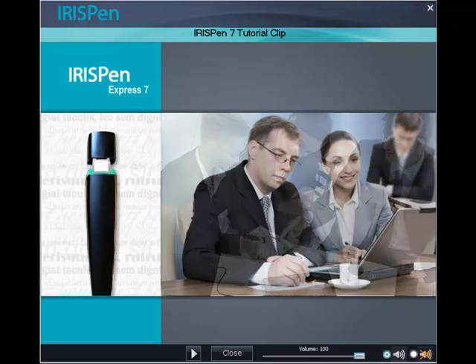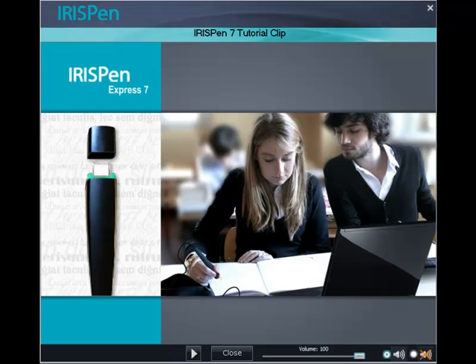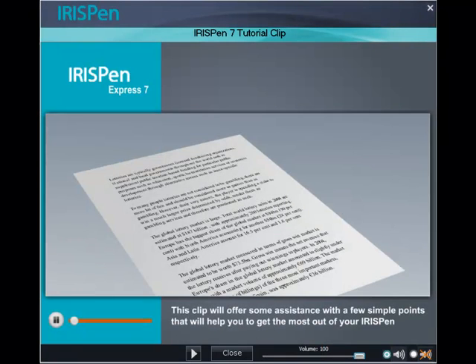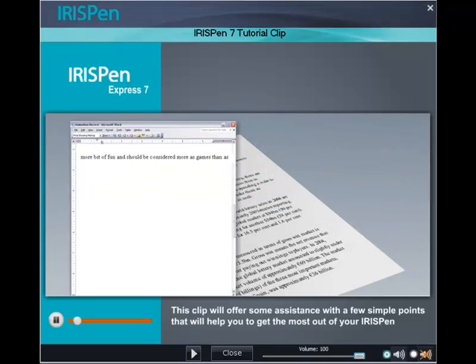Thank you for choosing IRISPen, the market leader in handheld scanning devices. This clip will offer you some assistance with a few simple points that will help you get the most out of your IRISPen.